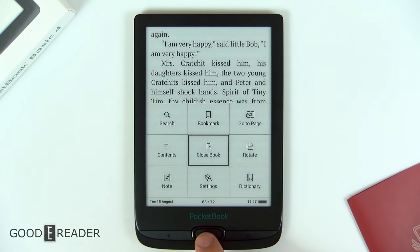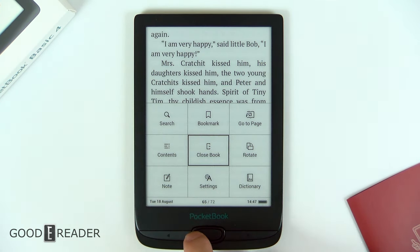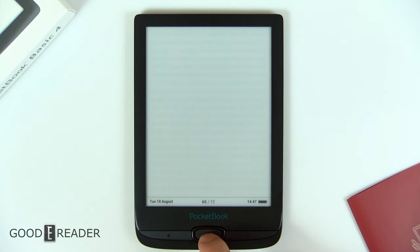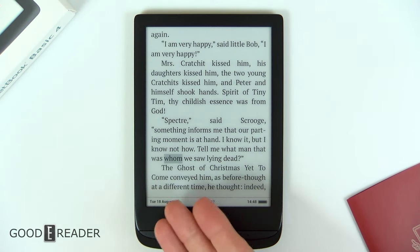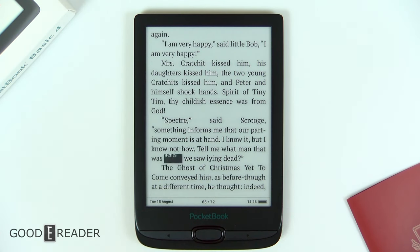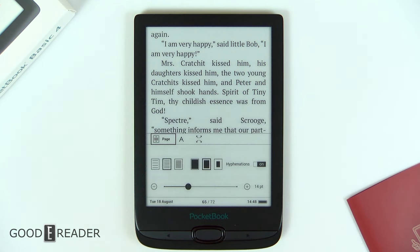You do that by pressing the center button. From here you get a pop-up grid of options: rotate, bookmark, search, etc. You can go down to Note, and then it will jump in with your cursor. With your cursor, you can go word-by-word or line-by-line and click on something. When you click on it, it makes a highlight. When you go back, the highlight is still there. So it is a lot more steps, and that's because of the lack of touchscreen — you have to know what you're getting.